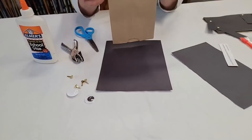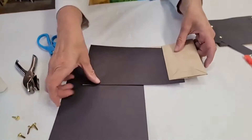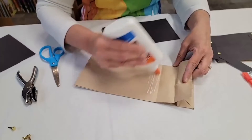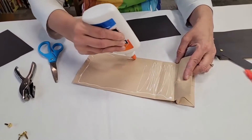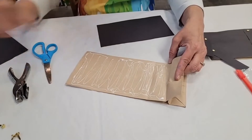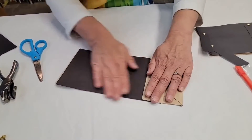First thing we're going to do is take our paper bag. I've already cut a piece of black paper that's going to fit exactly where you need it. The first thing we need to do is take our white glue — remember, we scribble it on and make sure we get along the edges so it doesn't curl up. We do not put a big glob of glue anywhere; we scribble it on so it covers the whole area. Then take the piece of paper that matches that size and just glue it right down.